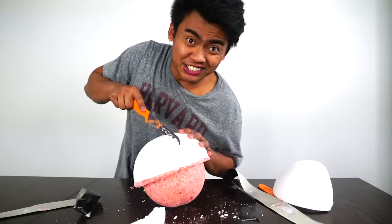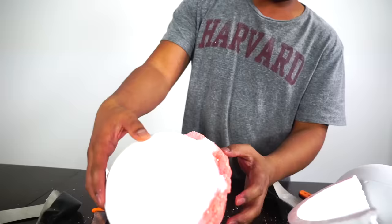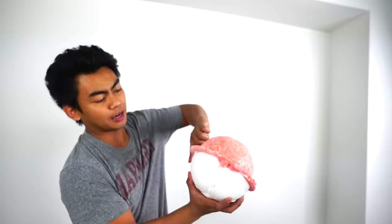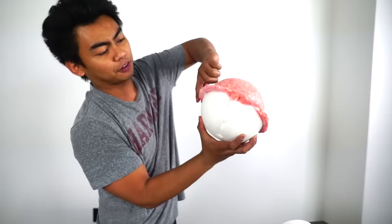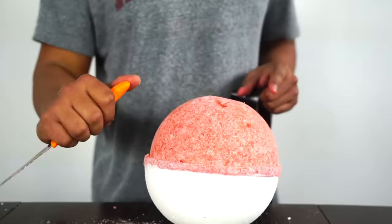Now let's do the same for the other half. Do you like this noise? Alright, it's looking good right now, we just gotta kinda shave off the edges and make it a little bit smooth. Pokeball bath bomb looking so fresh right now. Just wanna carefully cut the edges and make it smooth.